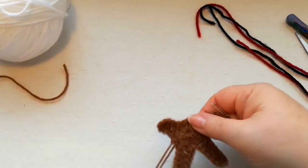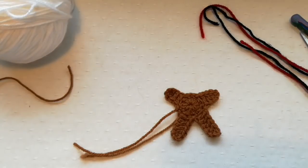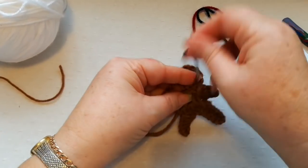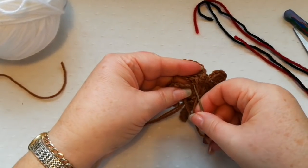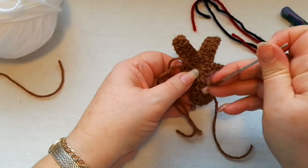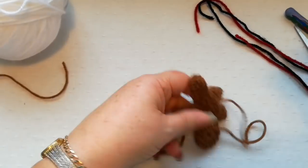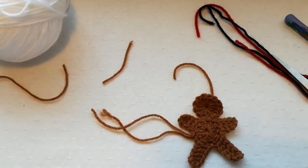We're now going to stitch the head to the body onto the two stitches that we slip stitched in on the previous part. I'm just going to thread a darning needle and stitch the two together, then fasten off the yarn at the back and snip that off. I'll wait until I've worked these ends in before snipping. So there's the body of the gingerbread man — now we need to add some buttons.